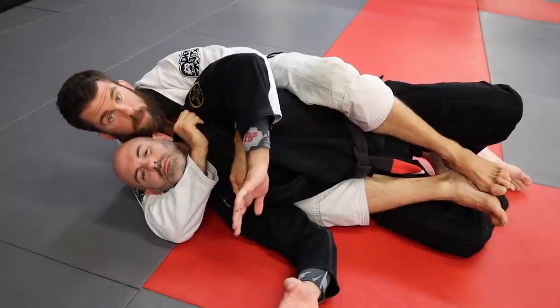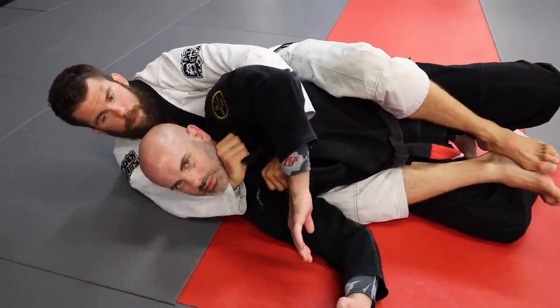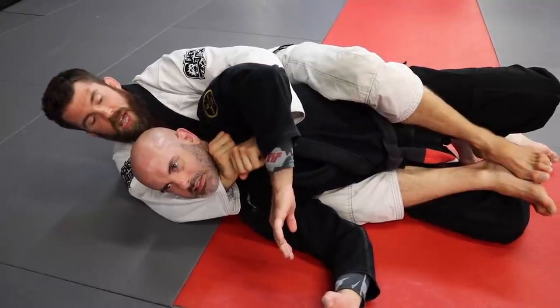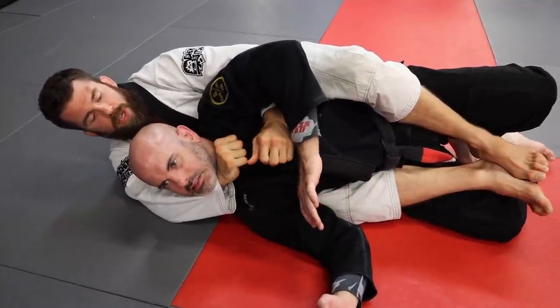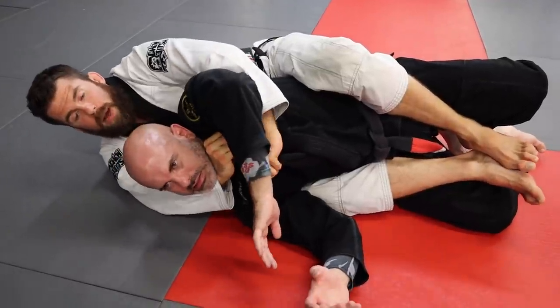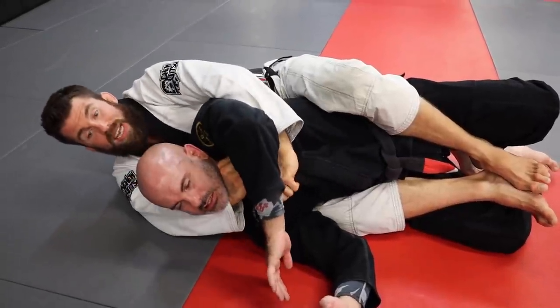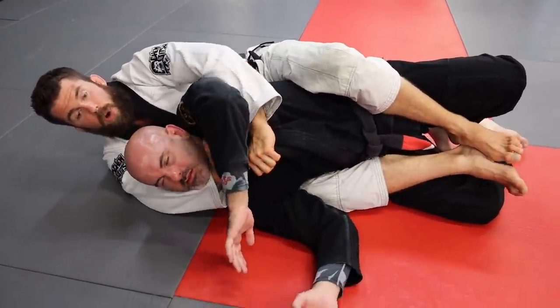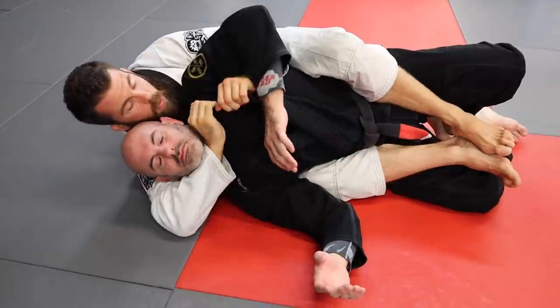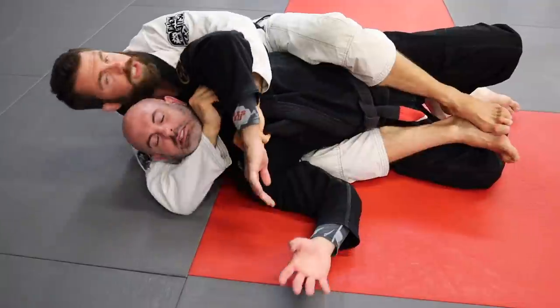First one: the double lapel. Grab the bottom lapel here, I've got the top lapel. Pull in. What I'm doing with my wrists — this wrist flexes down, this wrist flexes up into his neck — and at the same time I'm squeezing my elbow, pushing the carotid into the carotid on one side and into the shoulder on the other. Then extend the hips and flex. Boom, right there.